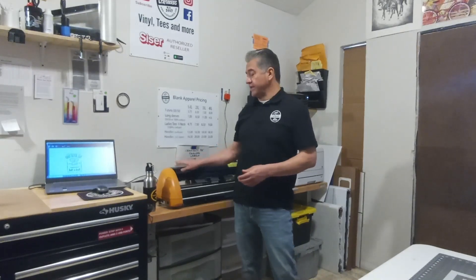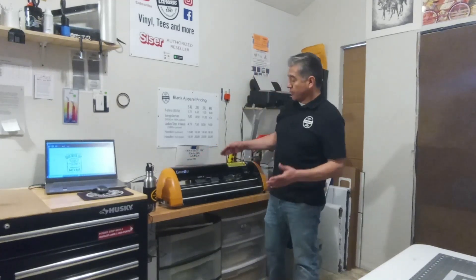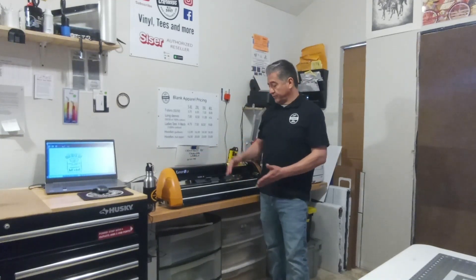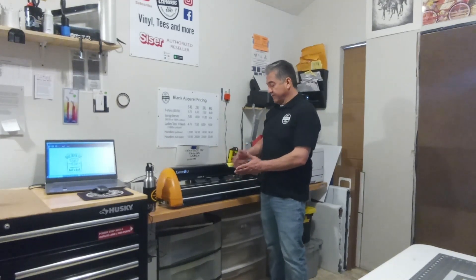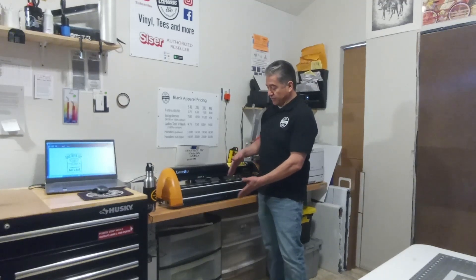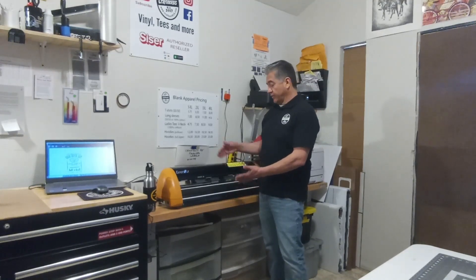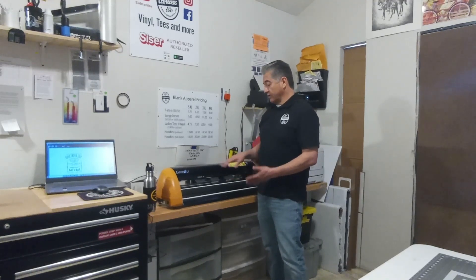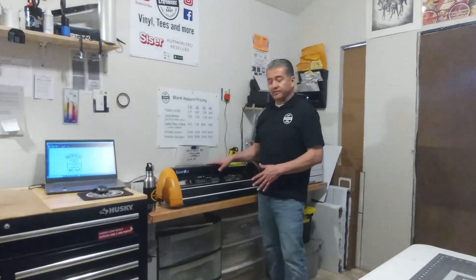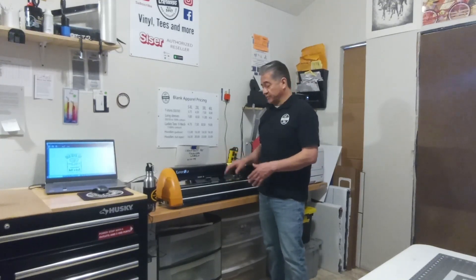Hello everyone, this is Pablo with Crafty's 915 and today I'm going to show you how to disable the outer roll function on your GCC Expert 2 LX. The outer roll function is that function that feeds the vinyl through and then retracts it, and then it starts cutting. There's a lot of vinyl that is wasted when the outer roll function is enabled. So if you want to save some vinyl and disable that outer roll function, I'll show you how to do it in just a bit.